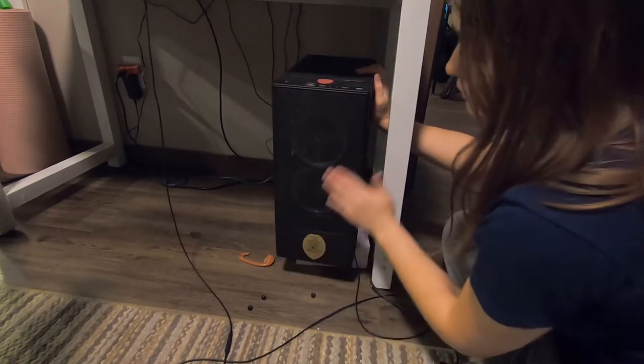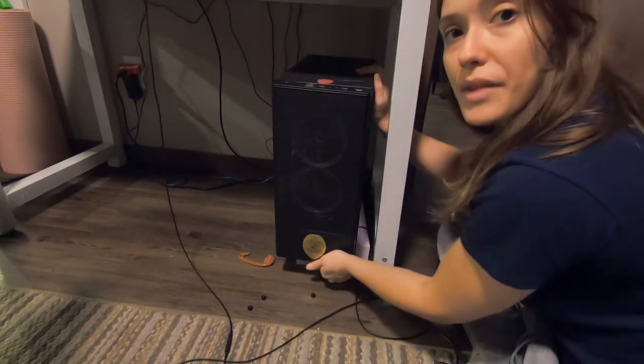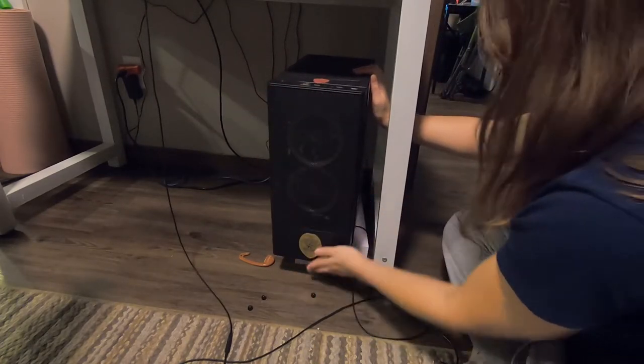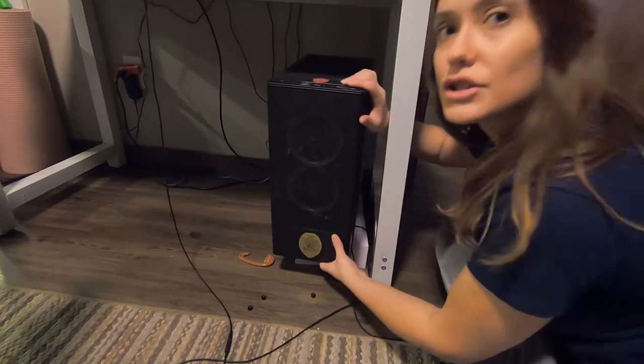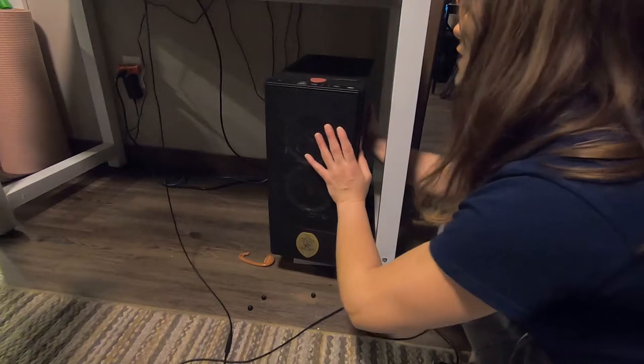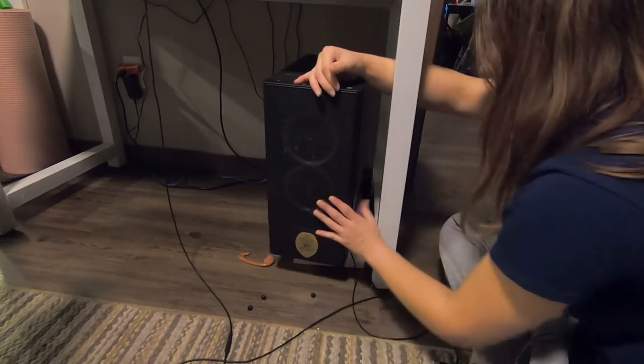I would definitely recommend you keep up on that dust — don't let it build up too much. This case was such a cheap case and it is just so apparent. This is what I get for going cheap.